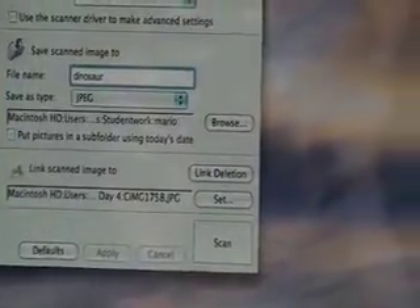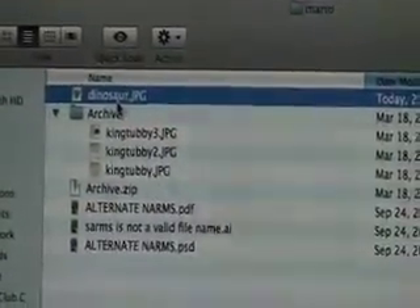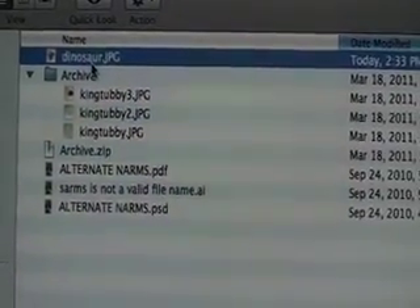Once it's scanned in, we can go into our folder and retrieve it. Once we have our file, we can start manipulating it in Photoshop and Illustrator, and in the next video we'll show you how to do that.